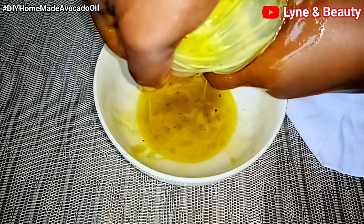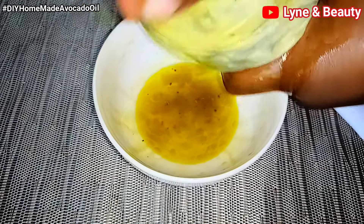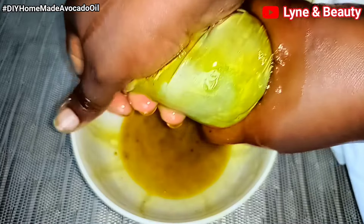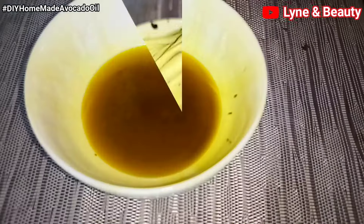Another benefit of avocado oil is that it's great for hair health. Avocado oil can help with moisturizing your hair — apply the oil to your hair and scalp. This will help strengthen hair strands and prevent breakage. It's particularly beneficial for those with dry or damaged hair, so if you have those issues, try out avocado oil.